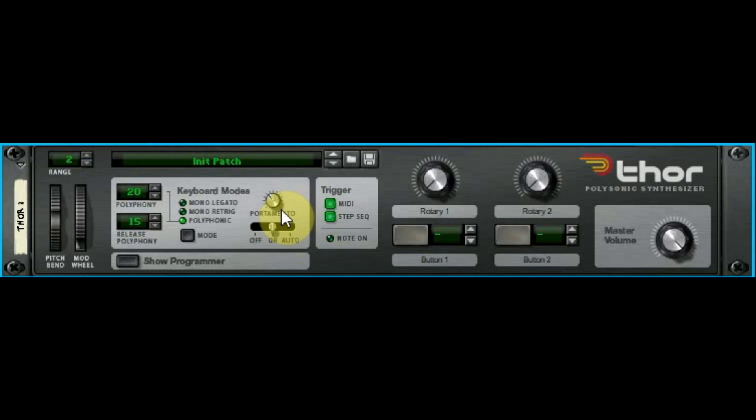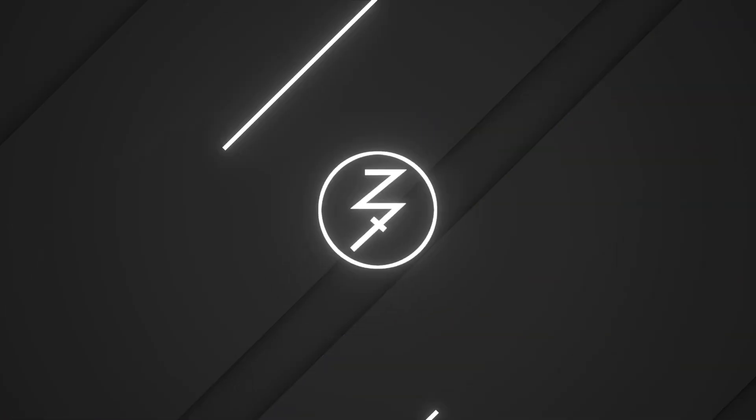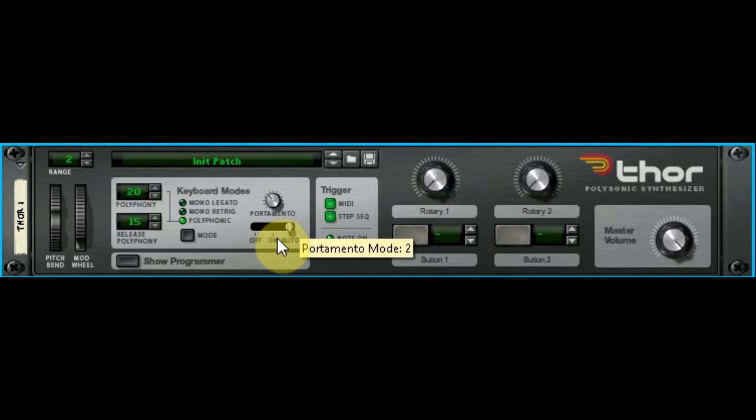For the portamento mode: Off — we know that turns portamento off. On — everything has portamento whether you're polyphonic or monophonic, and you'll hear it at the beginning of every attack; it always slides. Auto — only applies portamento if you're holding two notes or doing multiple notes. So when you're playing single notes you don't get portamento at the beginning of the attack when it's set to auto.